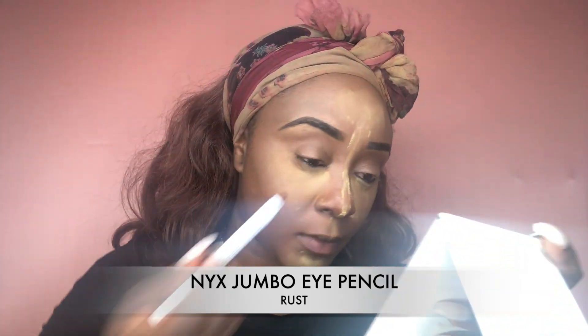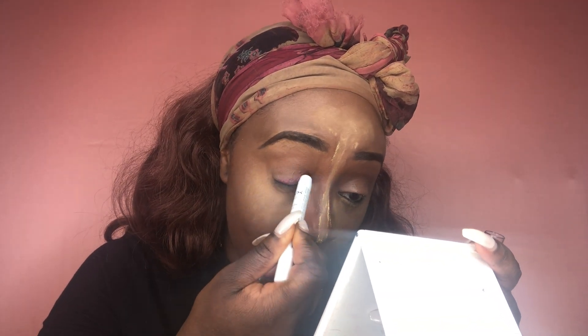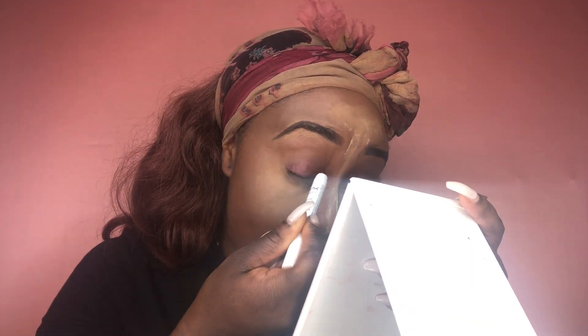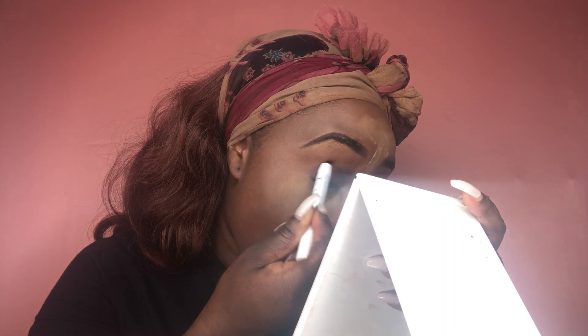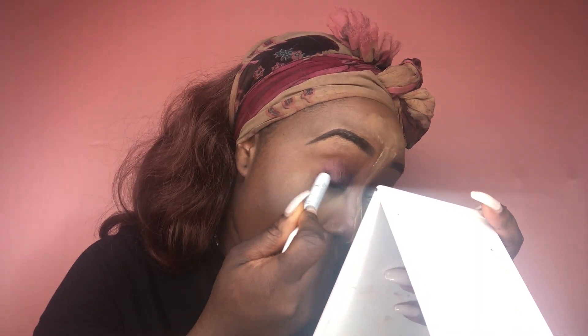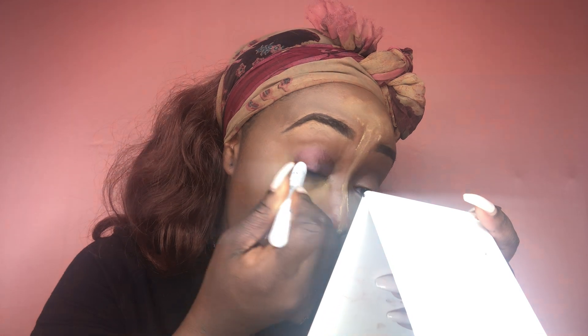Now for the fun part! I'm going in with my NYX Jumbo Eye Pencil in the shade Rust and I'm placing that all over my lid. I'm going over it multiple times just so I can get that actual color to pop up more, because the only other thing I'll be placing will be an eyeshadow color in the middle to create the halo effect.